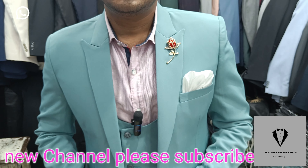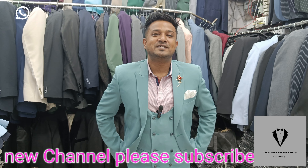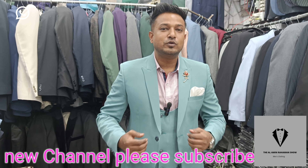How are you? Hello, my friends. This is the 9th collection.